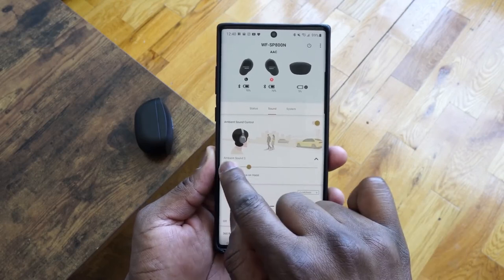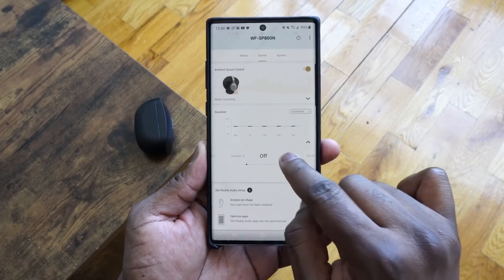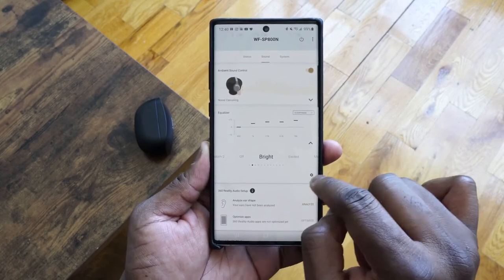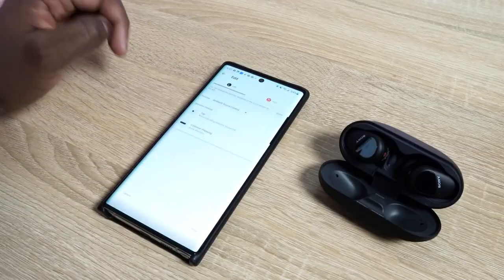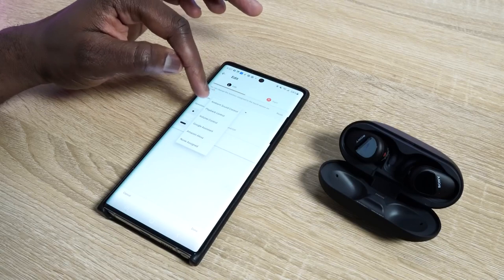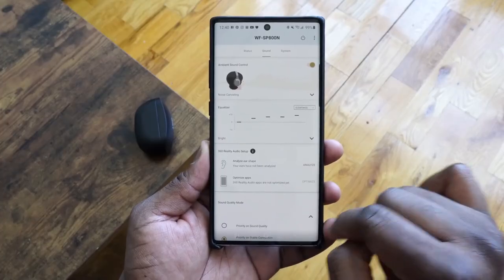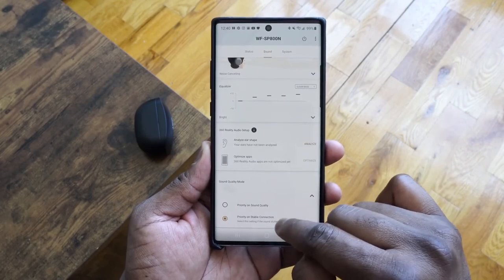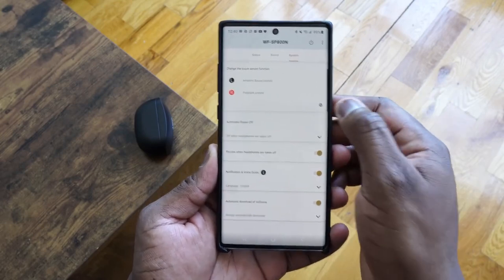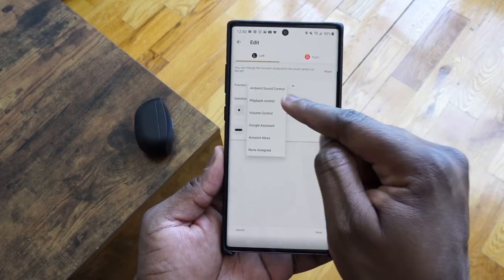The app itself is quite rich and basically one of the best apps I've seen for true wireless earbuds. You've got the sound option to help you customize your ambient sound, the equalizer gives you a huge range, you've got 360 audio as well, the setup process, sound quality mode, and a system section that shows you how to customize the controls in each earbud, plus the ability to do a few other settings as well.